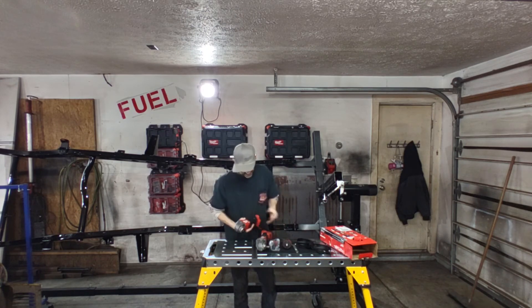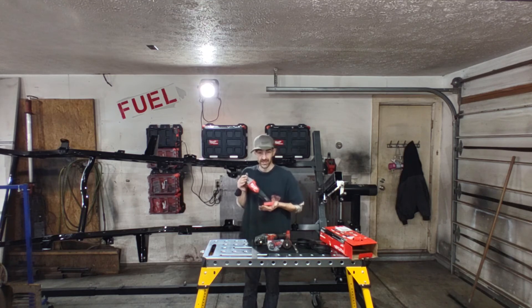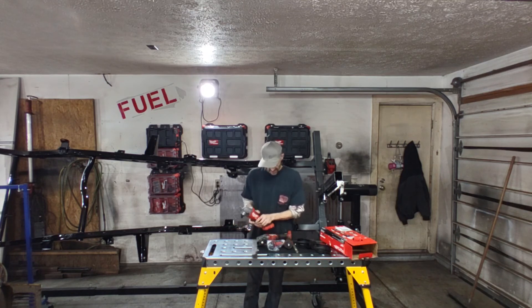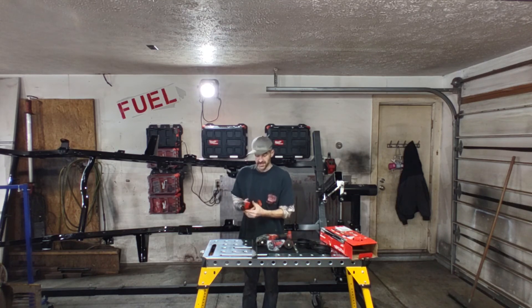They did add some tweaks and features to it, but really if I already have the Gen 1 and I don't need a second angle grinder, this is not really different enough to justify buying another one. But it is really nice — I do like the feel of this one. They made it a little more narrow with a better hand grip for long grinding sessions, because holding a light little plastic trigger all day makes your fingers pretty sore.